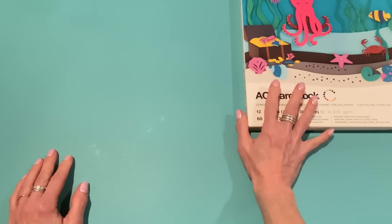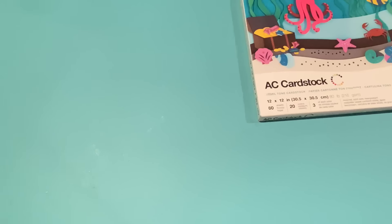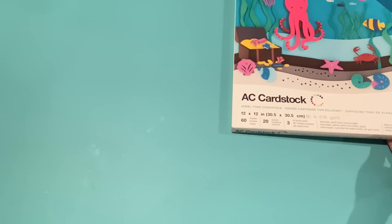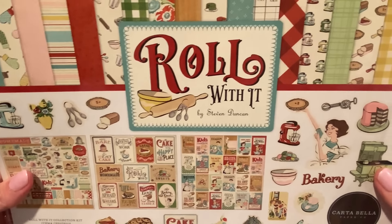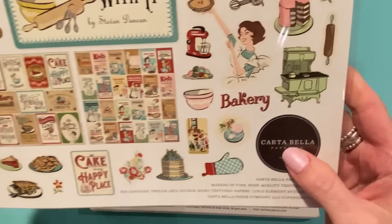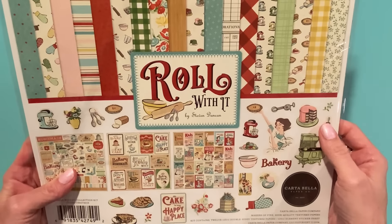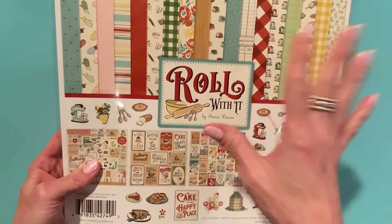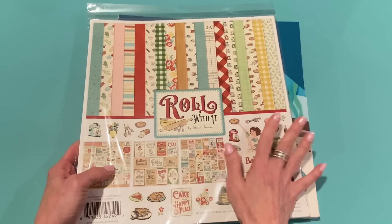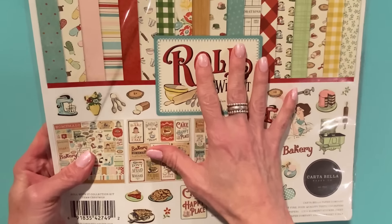I got two orders in from A Cherry On Top. One of them was a pre-order for a new collection I just couldn't wait to get. Sophia contacted me on Instagram — she's like 'did you see that new collection?' — and I had already pre-ordered it. This one is called Roll With It. It's a vintage retro baking theme collection by Carta Bella, and the artist is Stephen Duncan. I usually like everything he does, so when I saw this coming out I just put everything I wanted in the pre-order. At the time A Cherry On Top had like a 20% off coupon code so I used that. The day it came online they shipped it out and I just got it yesterday. I haven't really looked at it yet — I thought we'd do it together.